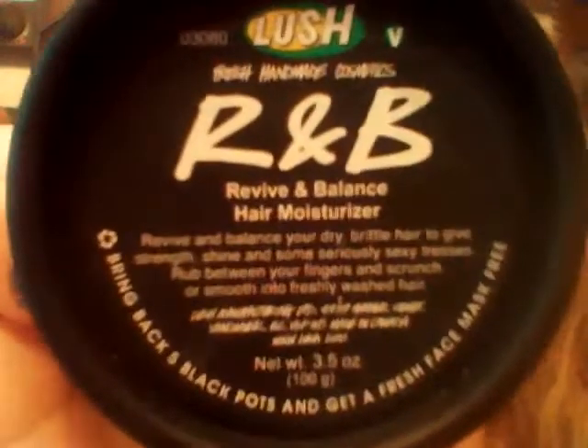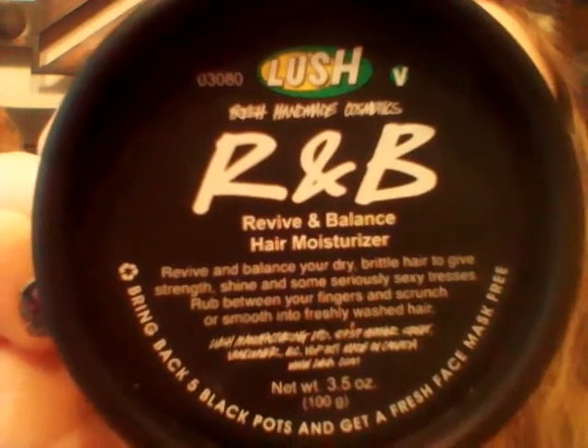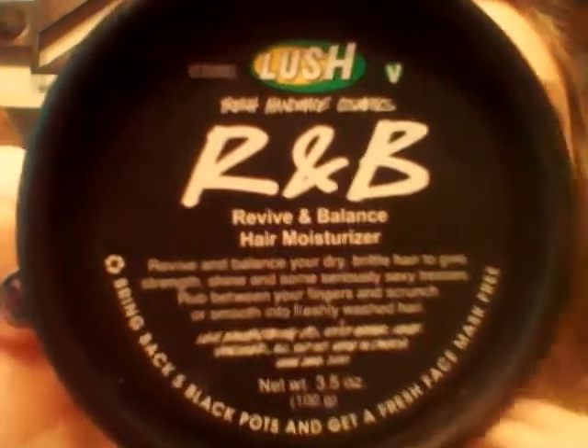It is a review on Lush's R&B Revive and Balance Hair Moisturizer. This is what it looks like. I love this product — I've used it for several days now and it's really done wonders for my hair.